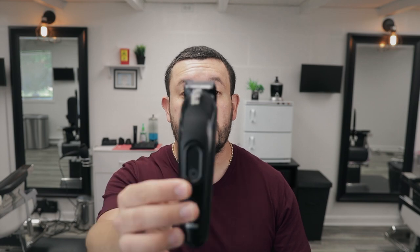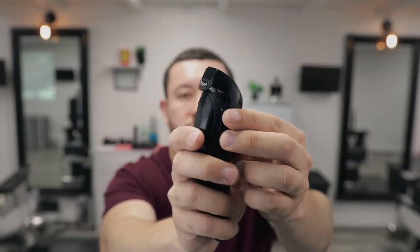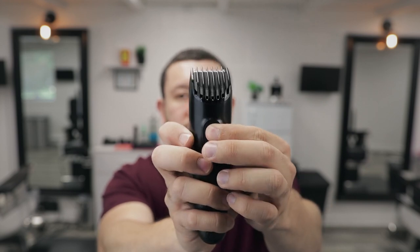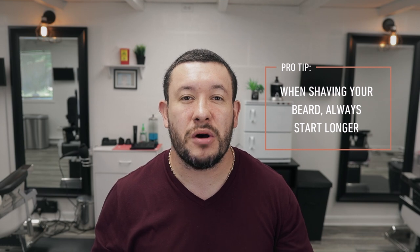The first tool we're going to use is the trimmer. I really like it because it has the interchangeable combs. I'm going to use the medium one because I don't want my beard too short — something like a five or seven. If you don't know exactly how short you want your beard, always start longer. You can always go shorter, but you cannot put the hair back. So I'm going to start at about a number nine and see how it looks and go from there.